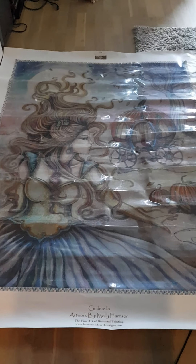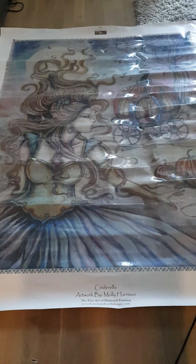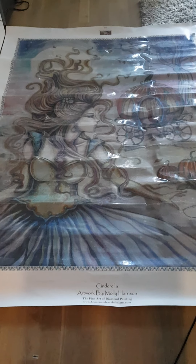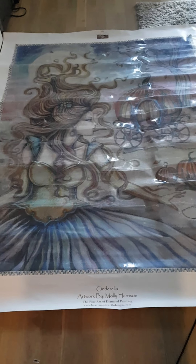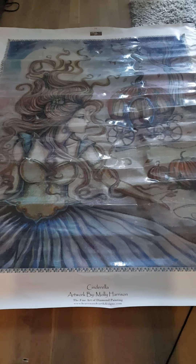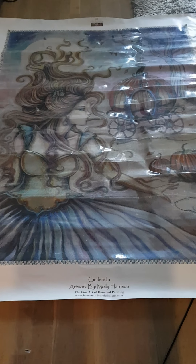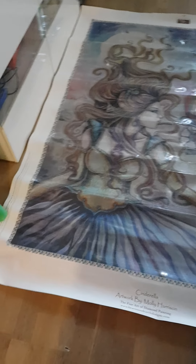It was too big. When I first got the mail, I got it at my post office. It was about 145 centimeters and it comes in a big tube.